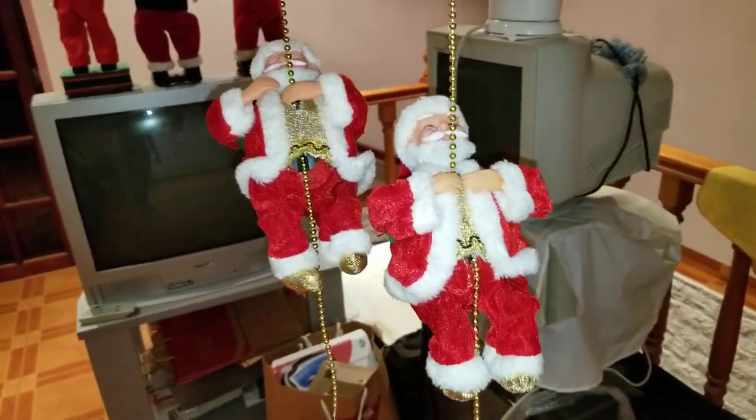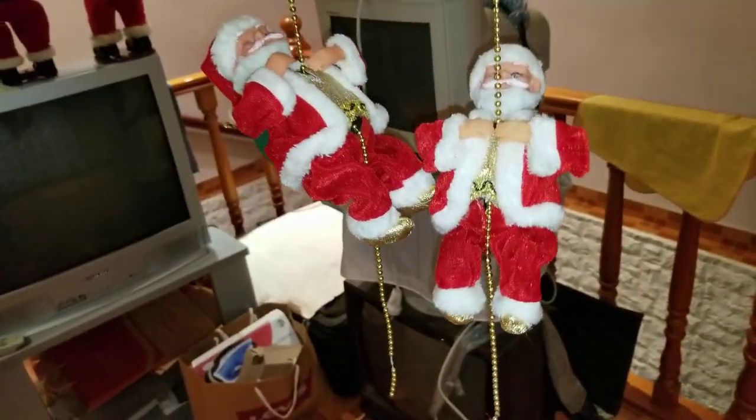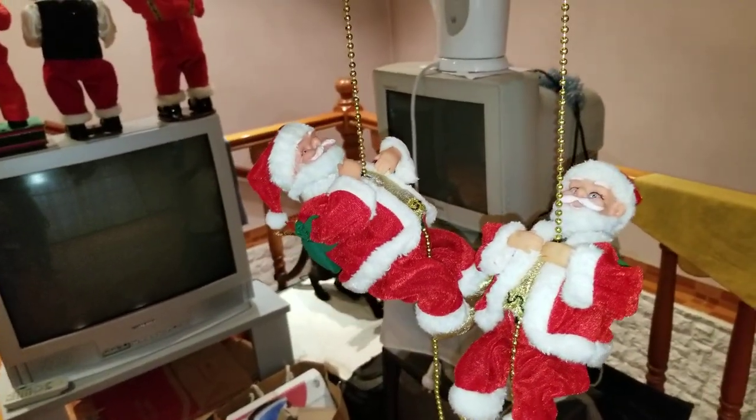What is going on everyone? This is Zodark Leader 635 on Jimmy Master Animatronics, and today I'm going to make a review over these two climbing Santa Clauses.